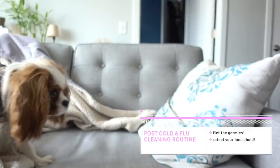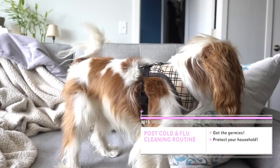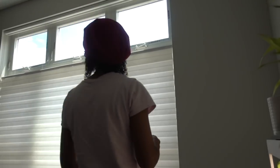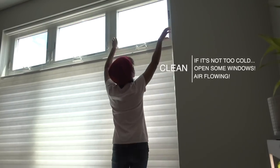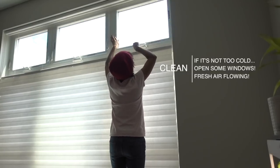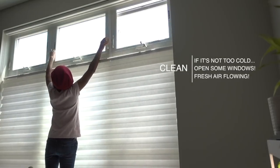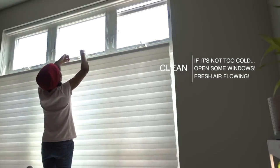One of my favorite things to do before I start any cleaning in the apartment is actually open some windows. That fresh air coming into the apartment can make the place feel a little bit cleaner and help remove some of that stale sick-person air.